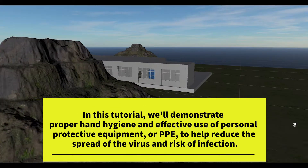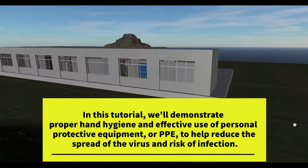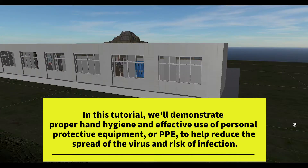In this tutorial, we'll demonstrate proper handwashing and effective use of personal protective equipment, or PPE, to help reduce the spread of the virus and risk of infection.